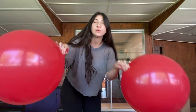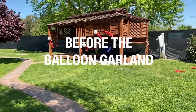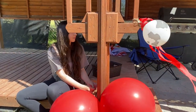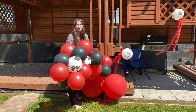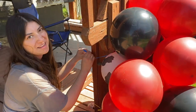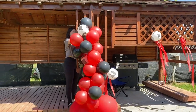I have two big balloons that are going to be the base ones on the bottom for both of the sides. So I'm going to tie these together and put them together to see how it's going to work.